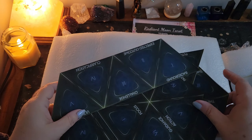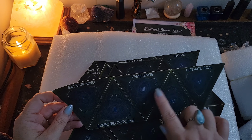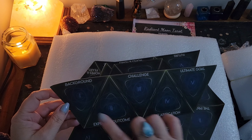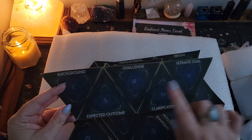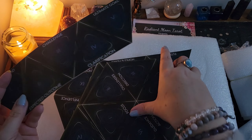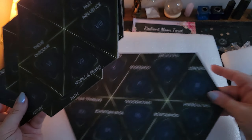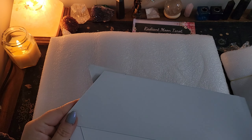In this box we have some papers that can be used as spreads, like what you'd use with cards. This particular one has five positions: background, challenge, ultimate goal, expected outcome, and clarification. Just a little handy guide for working with this system. These papers are a little squished and curled - probably due to the customs inspection. I'll just put them under some heavy books to flatten them out. It's not a huge problem.